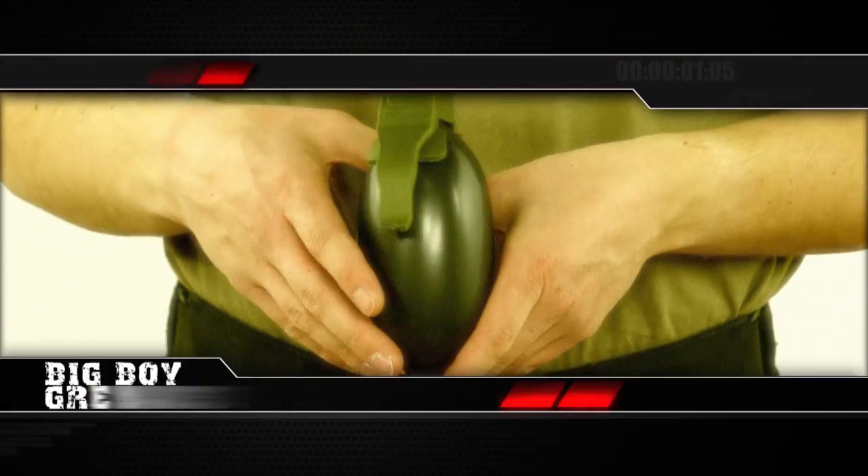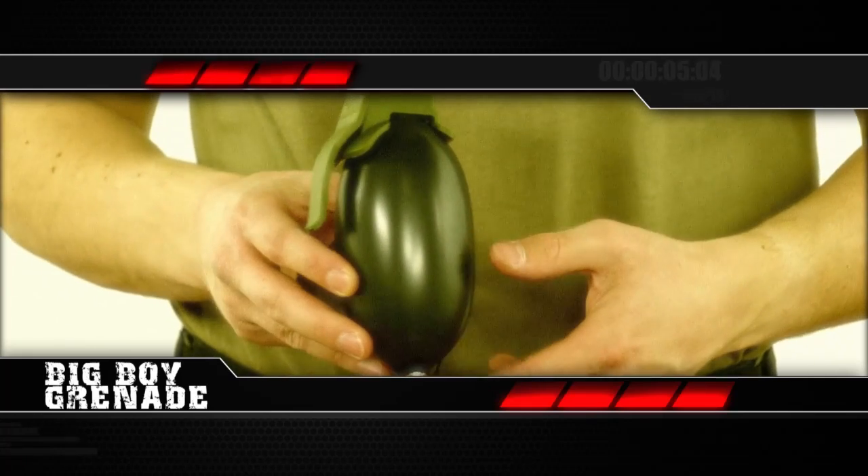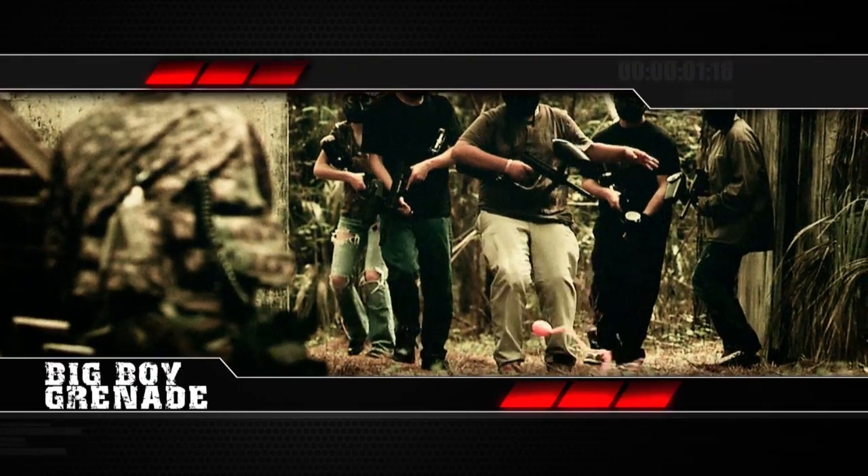The competition has nowhere to run when you let loose with the redesigned Big Boy Grenade. This realistic look, optimally sized grenade is the most reliable in the industry with superior marking paint and coverage. Weighing in around 12 ounces altogether, it's easy to carry and throw.